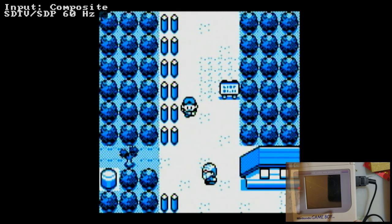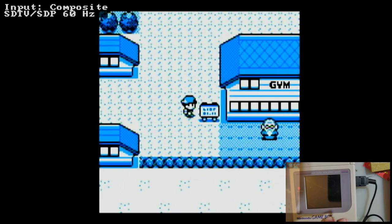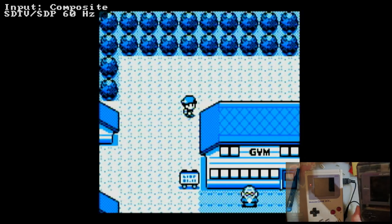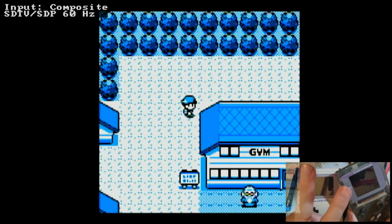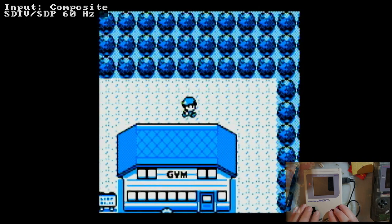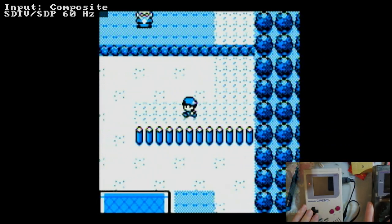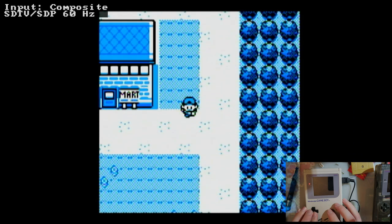Looking at these side by side, and I knew this was going to happen before I even installed this: I like the v4 Q5 version a little bit better. I think this screen looks quite a bit worse, and that's not even counting the pixel grid. I don't like the pixel grid, but the internal screen looks better on the Q5. However, that kit does not support TV out, so if you want TV out, this is probably the way to go.